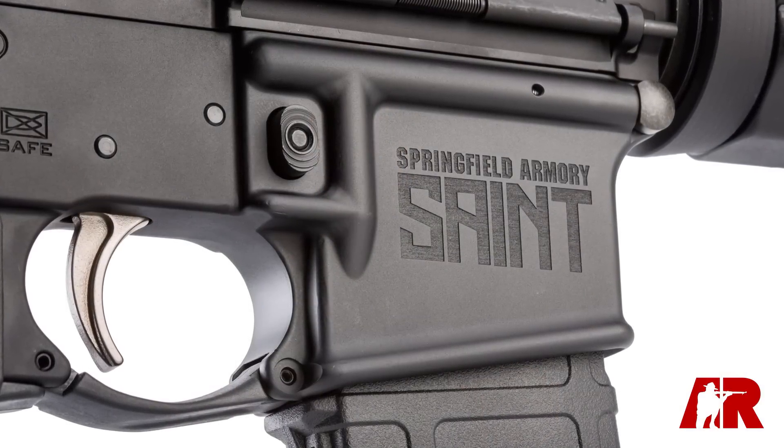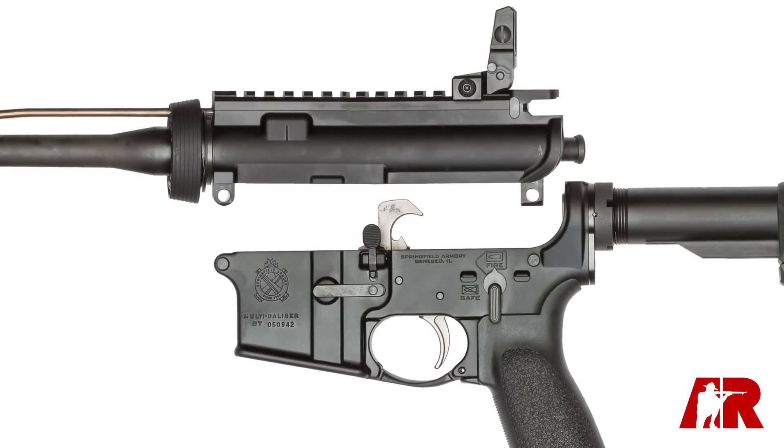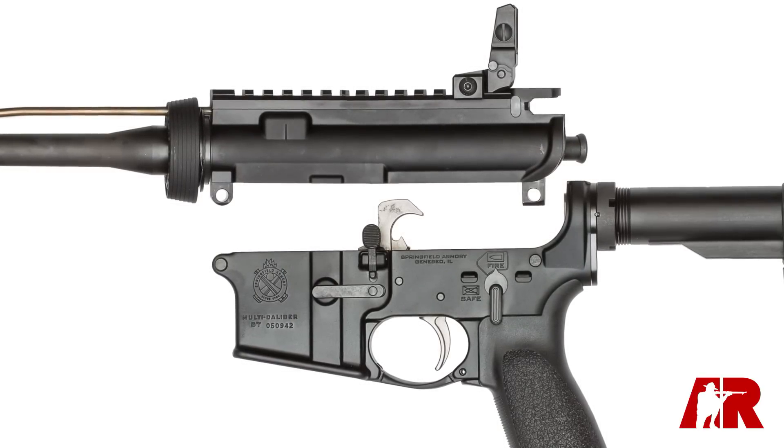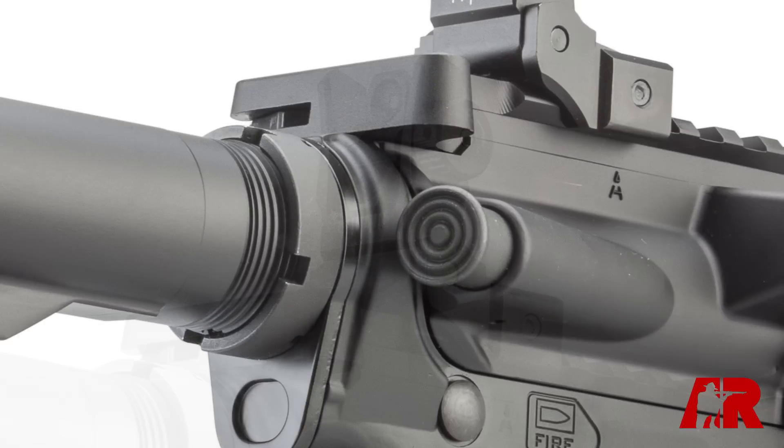Moving back to the receivers, nothing too special on the outside. We've got aluminum receivers and a top-end Picatinny rail, so plenty of room for adding optics. We do have Springfield's backup iron sight — it's a flip-up arrangement with dual apertures: a small aperture for longer range shooting and a larger one for close-in work. It does have a forward assist button and a GI style charging handle.